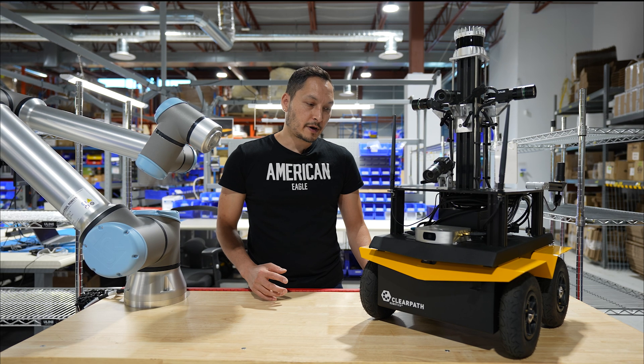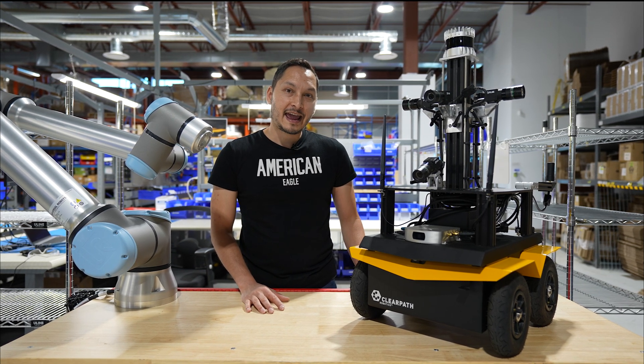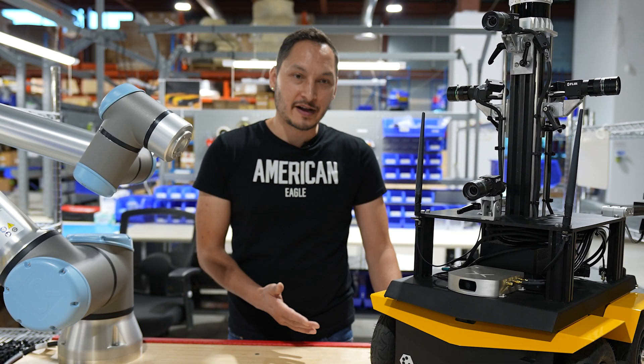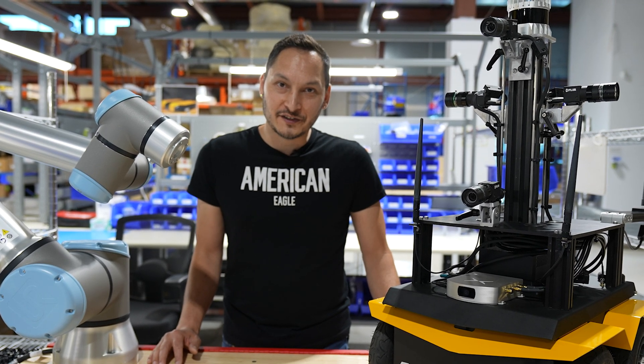This robot is an excellent candidate for AI research, autonomous research, and inspection and perception. Thank you for joining us today. I hope you like our robot. Like and subscribe and follow us for more integration stories.